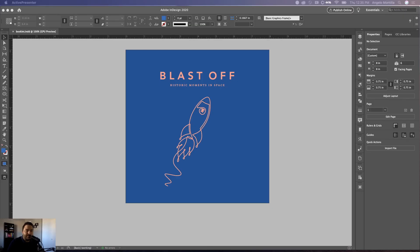Hey everyone, Angelo here. Welcome to another design tutorial. Over the past few weeks I've had some questions on how to get InDesign layouts onto digital mock-ups, much like you see in my YouTube videos and tutorial posts on my website. Today I'm going to show you how to export your work in InDesign and bring it into a Photoshop digital mock-up.